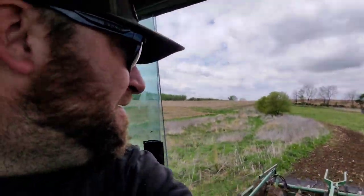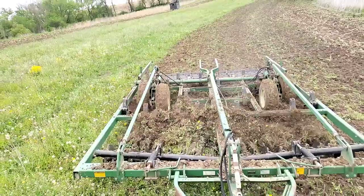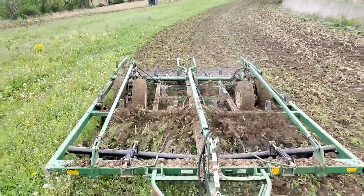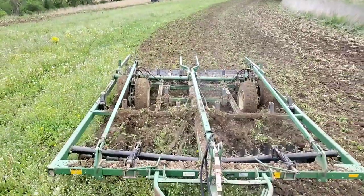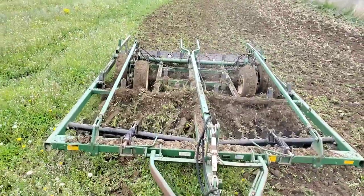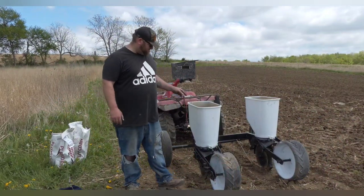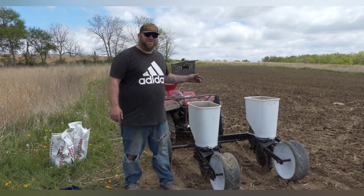All right, here we are getting her all tilled up, getting ready for planting. I'll probably go over a couple times just to really get a good till done. So we're going to till her up, throw some corn in, and then throw the beans down hopefully as well. Today we're going to be planting and hopefully everything turns out all right.